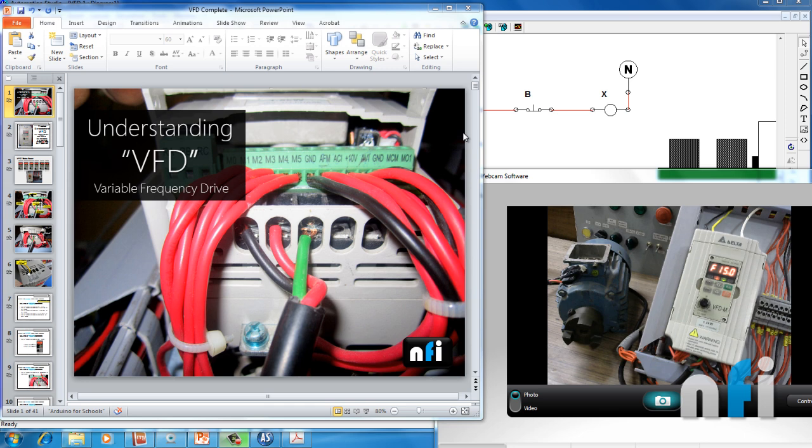Hi guys, my name is Rajveer and welcome to NFI Online Tutorials on VFD — Variable Frequency Drive. In this video we are going to see a basic overview of what is a VFD, what are the different terminals, and how to connect your motor to a VFD. These are the couple of slides I'm going to use to explain.